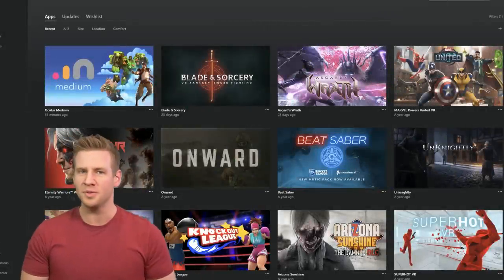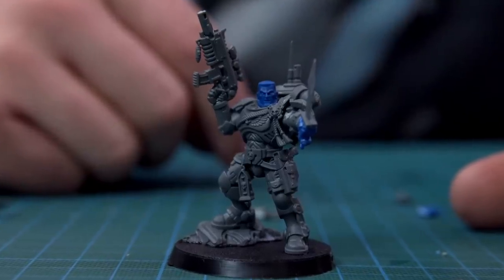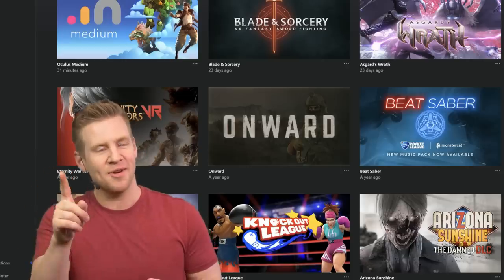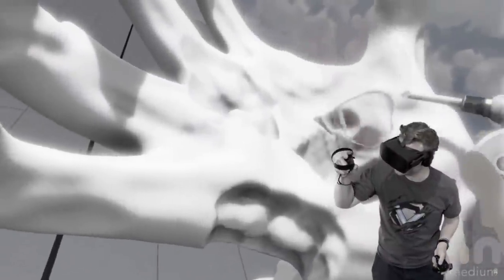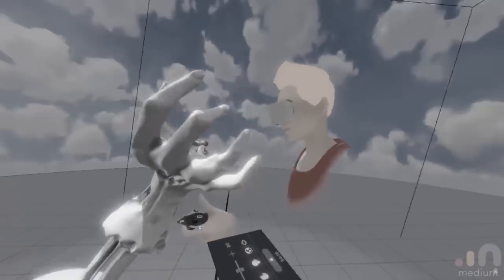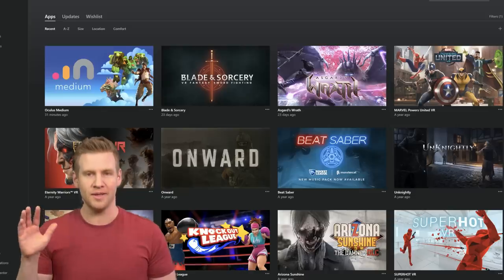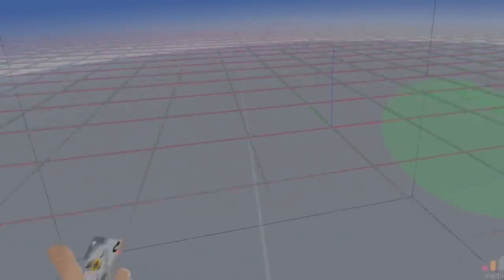It's virtual reality time. I'm a little nervous because that model is actually very detailed and I am not thoroughly experienced in Oculus Medium. I have done a simple sample sculpt and print - if you want to see that there's a video linked in the card and description. It was a success and it was fun. Now I'm going to give it a go with a lot more time, a lot more effort, and something I'm a lot more excited about. God, I love virtual reality.